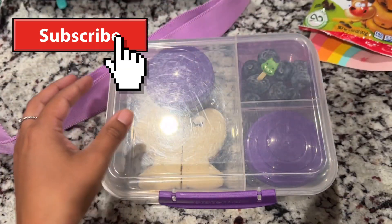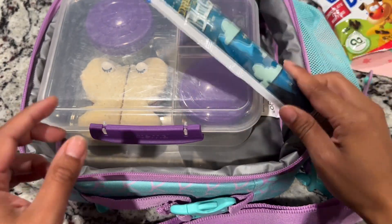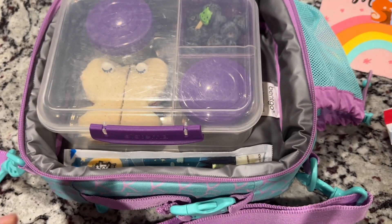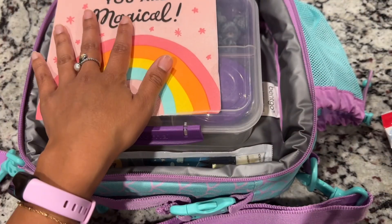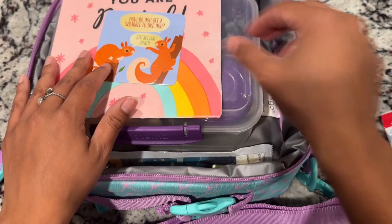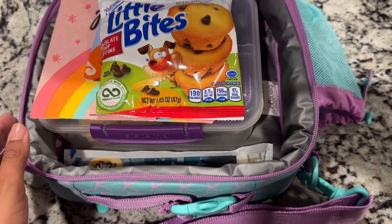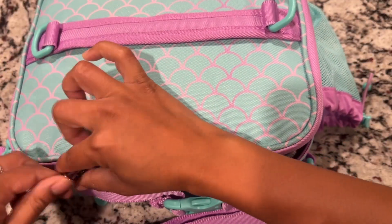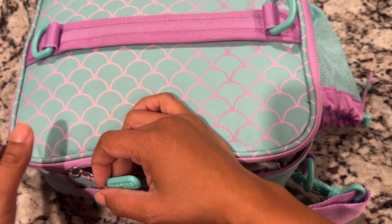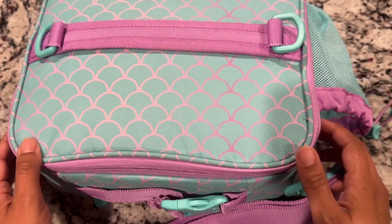This fits nicely in her Bingo lunchbox, so I'm going to add that right in there. I do have a frozen Go-Gurt today — I'm going to tuck that right in on the side. I'll add in her napkin along with the joke of the day — how do you get a squirrel to like you? Some little bites for a snack. She will be getting water to drink — I'll just fill that with ice and add that right on here for her.